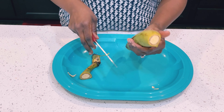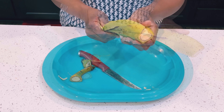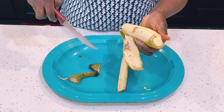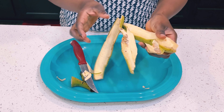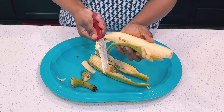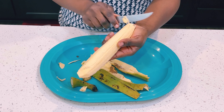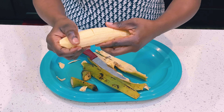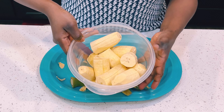I'll cut the head and the tail of the plantain, then use my knife to cut through the skin and remove it. When making eto or mashed sweet plantain, you can use a green plantain or a very ripe plantain, but I'm using a semi-ripe plantain, meaning it is sweet but not too sweet. I'll cut the plantain into three pieces.